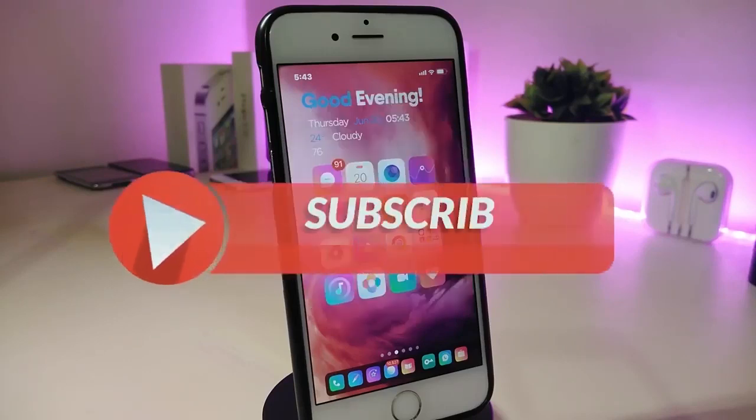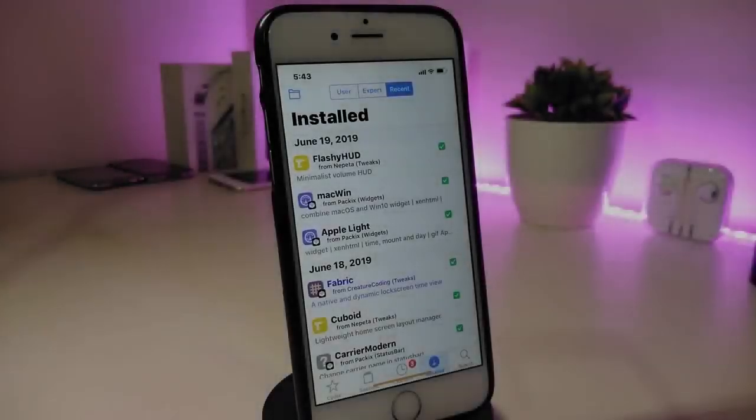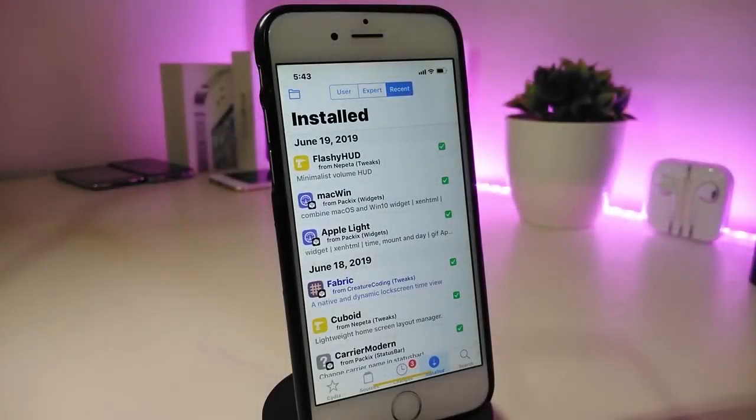Anyway, before I start today's video, let me ask new guys to give the video a big thumbs up. Also make sure to subscribe and hit that notification bell so you will be notified whenever I release a new Cydia tweaks video. Alright, let me jump right now to talking about the first Cydia tweak.